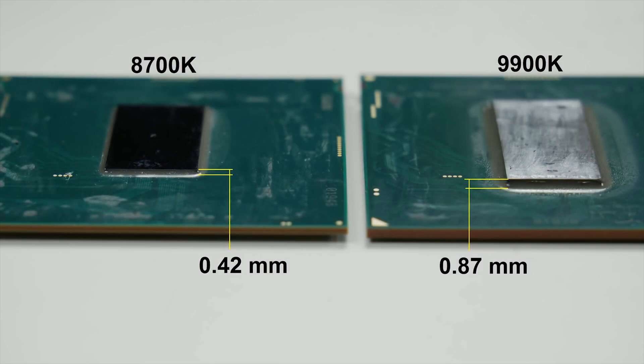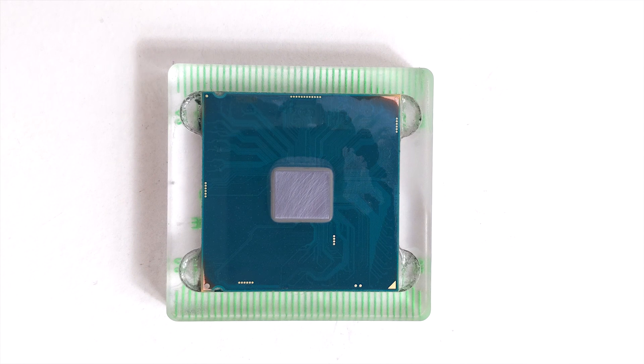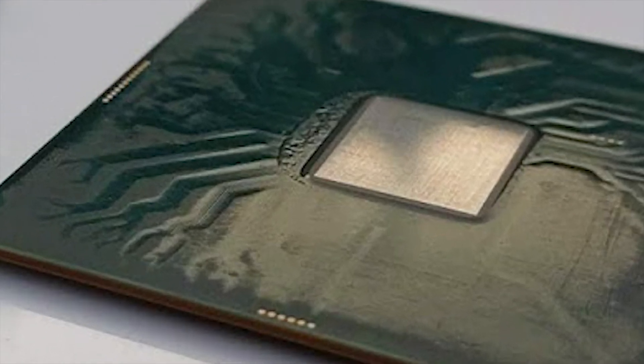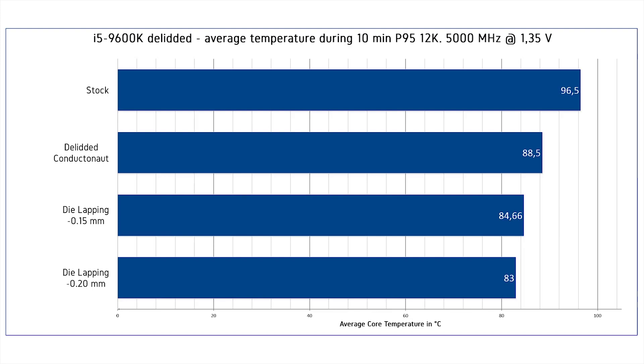Having in mind that the 9900K model is nearly two times thicker than the 8700K, you can remove a lot of material lapping the die, as it is made from silicon. However, its thermal conductivity is smaller than copper. Decreasing the die thickness, as well as the IHS thickness, increases the performance of your CPU.